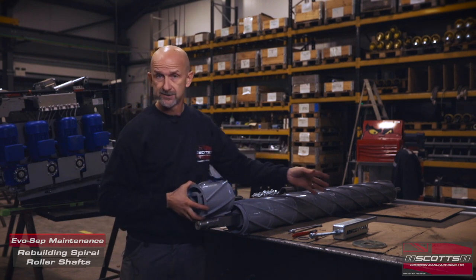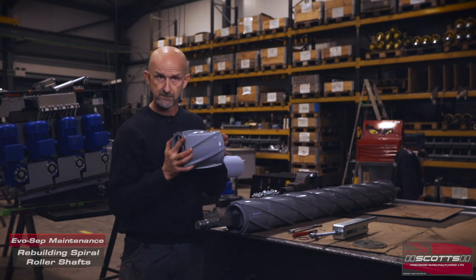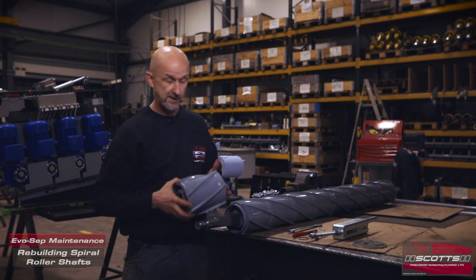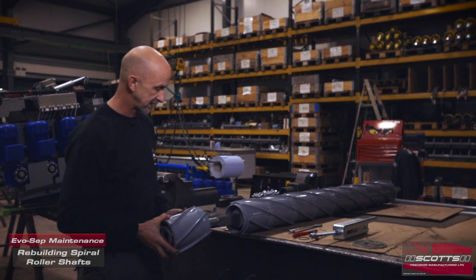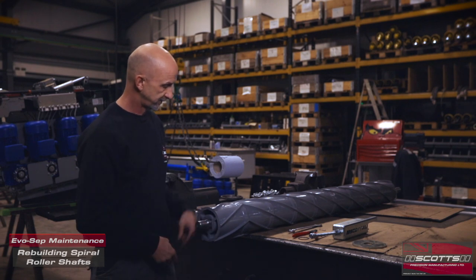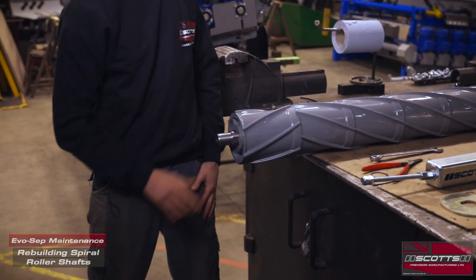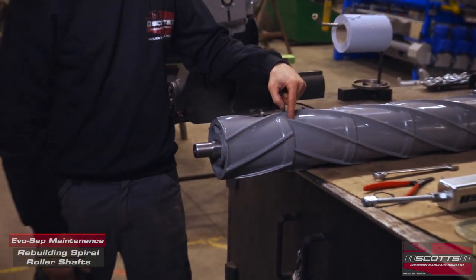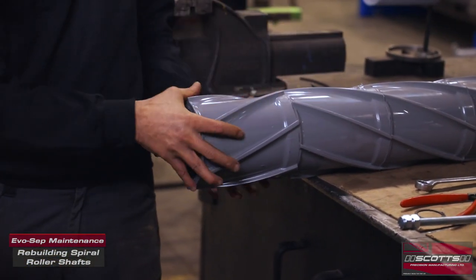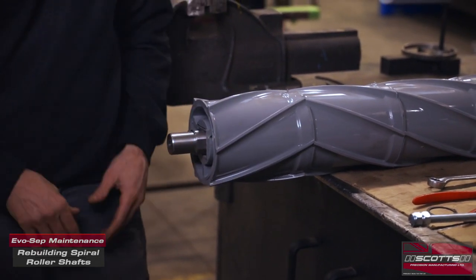I won't go too deeply into which way everything goes around because it'll be specific to your own machine, but just remember how they come apart and which end goes where. Just to pop this back together — you can get it wrong. The ribs should line up; if you're half a turn out, you get that effect, and that's not really what we want. You should then be able to turn these at whatever point and get everything to line up spot on.